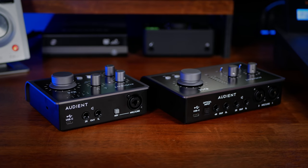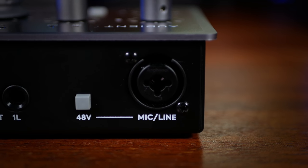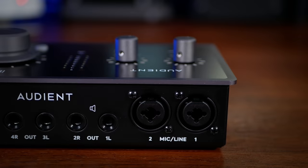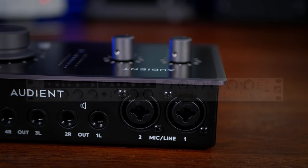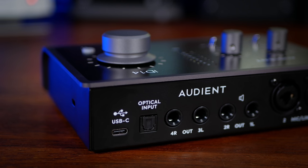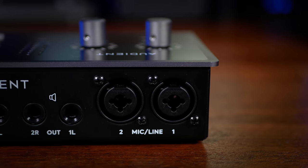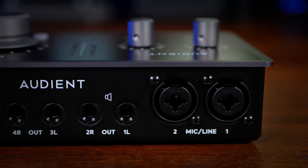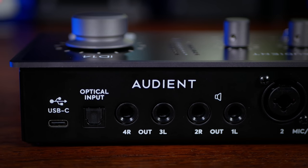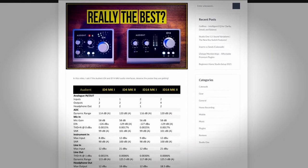At the rear is where we see the big differences between the two units. The ID.4 has one combo input for either an XLR or quarter-inch jack, plus two balanced outputs for monitors. The ID.14 has two combo inputs but can be expanded to 10 inputs by connecting a compatible preamp via its ADAT connection — pretty unusual for interfaces in this price range, and worth considering if you intend to expand your recording capabilities. There are also four outputs at the rear, giving options such as extra monitors, effects loops, or guitar re-amping — a big step up from the previous generation. There have also been significant improvements under the hood; check the link in the description for a comparison to the previous generation.